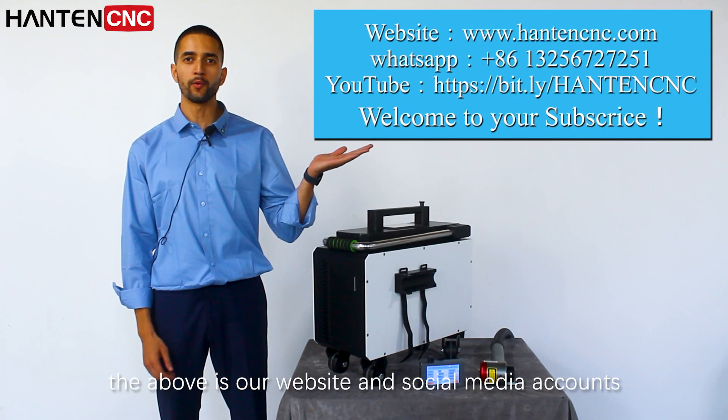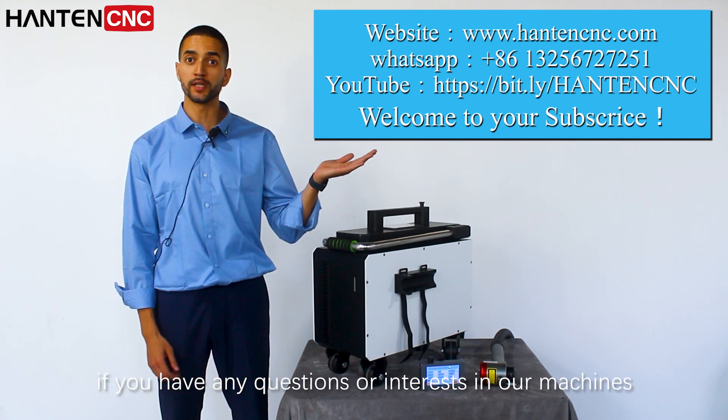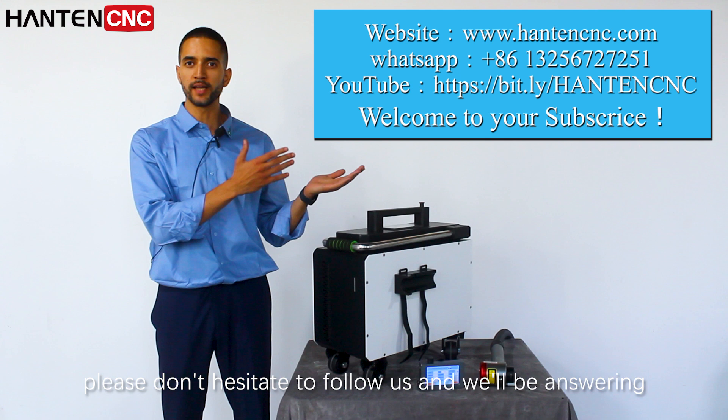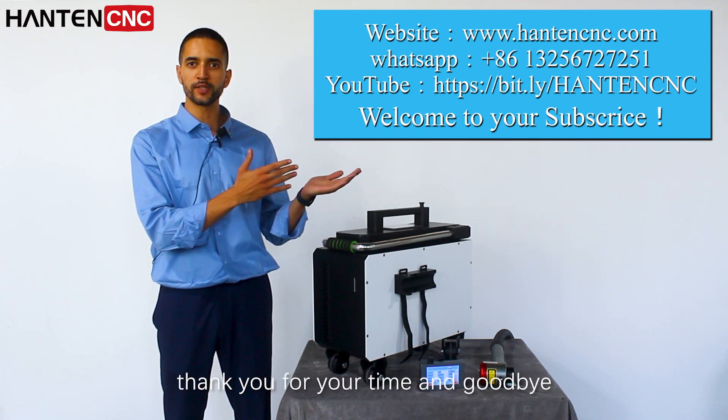The above shows our website and social media accounts. If you have any questions or are interested in our machines, please don't hesitate to follow us and we will be answering all your questions. Thank you for your time and goodbye.